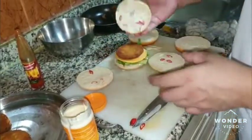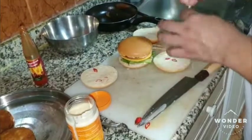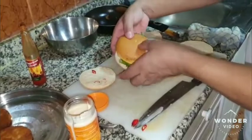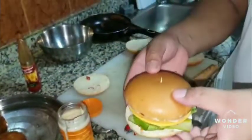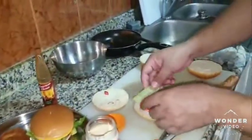This is the burger. This is the burger ready. This is the burger ready for 2 minutes, then for 4 minutes in the same style.